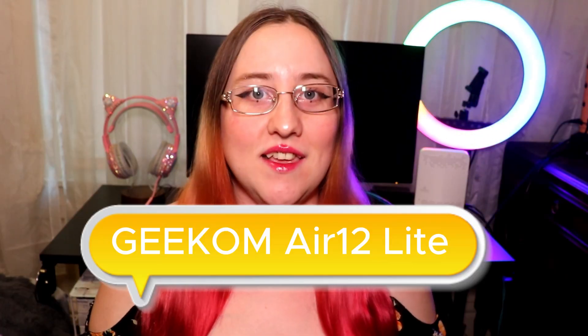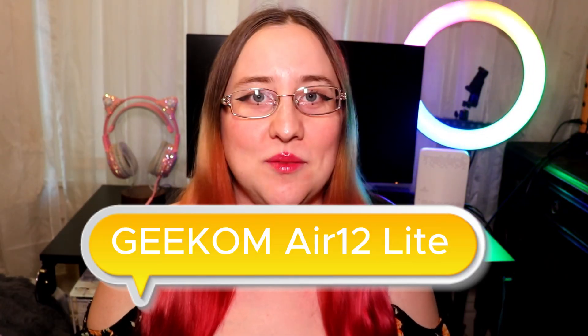If you're looking for a compact, efficient, and versatile computer, let's talk about the Geekom Air 12 Lite mini PC. Today I'm going to be talking about why you should consider getting this mini PC. I'll show you how to set it up and I'll also tell you about all of its features.